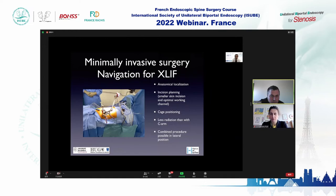The O-arm allows more accurate angular correction; you can check the result of your correction and the implant positioning after osteotomy. We've also used it for minimally invasive surgery like XLIF — it allows anatomical localization, incision planning with a smaller skin incision, finding the optimal working channel, and checking cage position during surgery. You can do combined procedures with the patient in a lateral position.